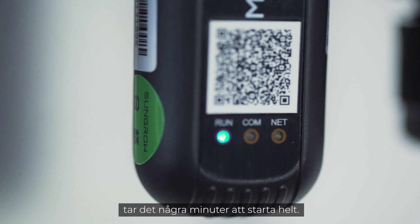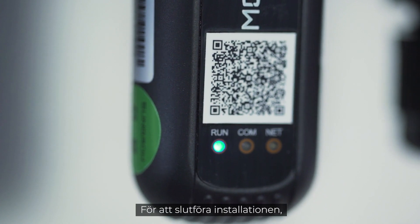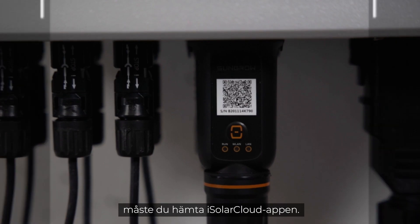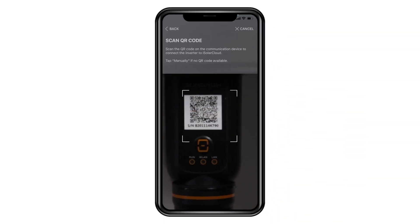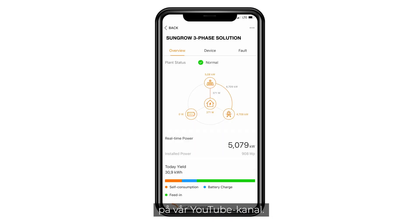When connected, the Wi-Fi module takes about 10 minutes to fully boot. To finalize the setup, you need to download the iSolarCloud app. You may find a detailed commissioning video on our YouTube channel.